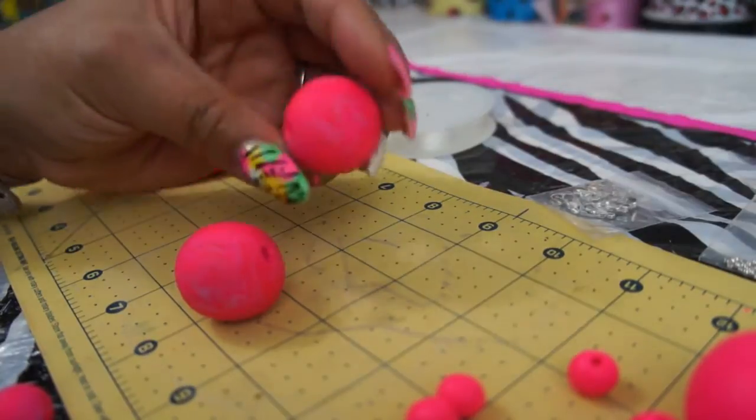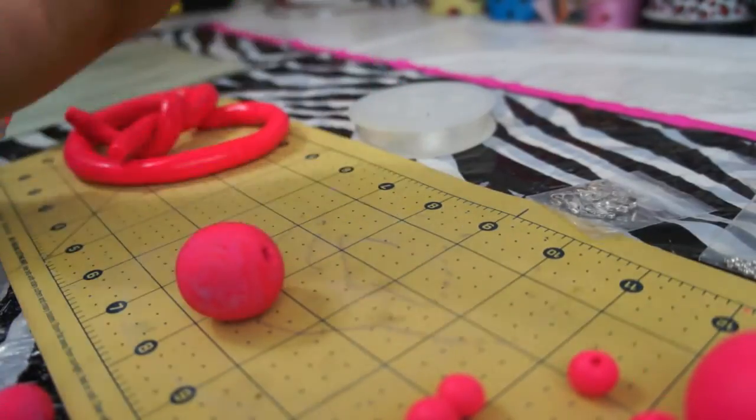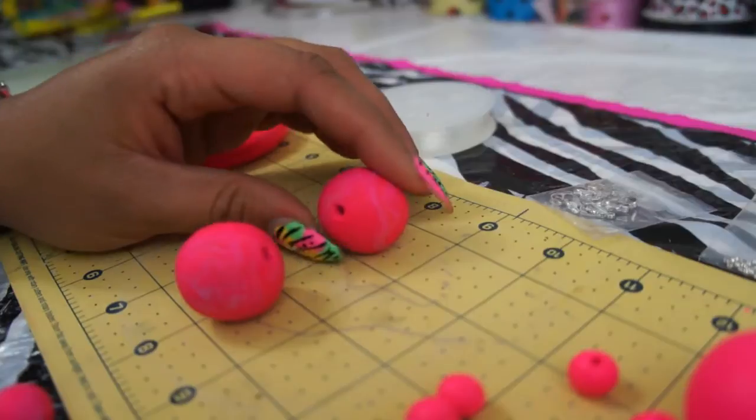I use one rectangle per circle. So I just took the piece apart and I rolled it into a circle like this.